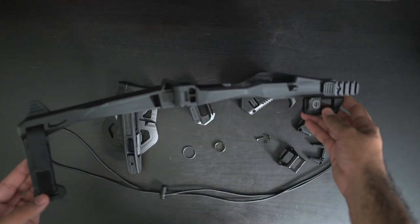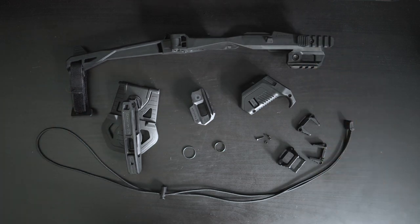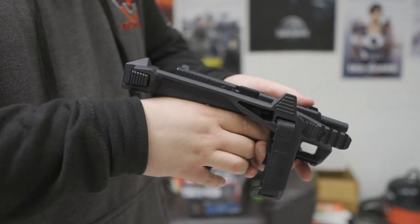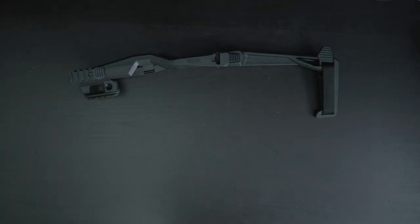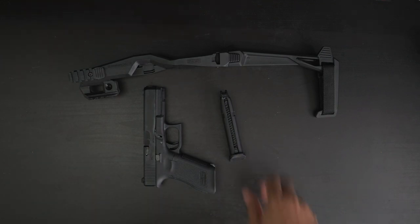One of the products we are looking at today is the Recover Tactical 2020 stabilizer kit for Glock. This kit is also compatible with the latest iteration of Cybergun and Umarex Glocks available in the airsoft market. As part of our testing, we are using an Umarex Glock 17 Gen 5 as our test pistol, and we plan to use a 9mm Glock 17 in the future when COVID is less of an issue for travel.